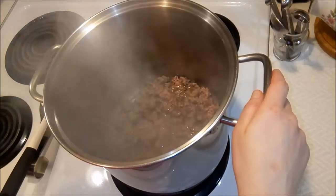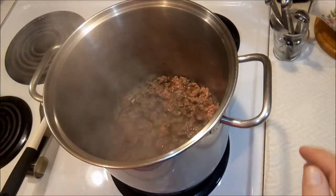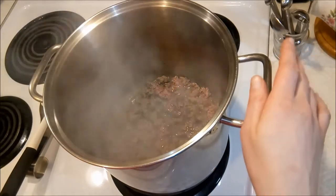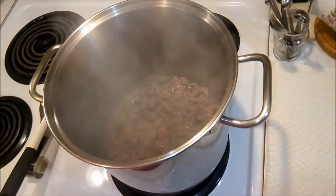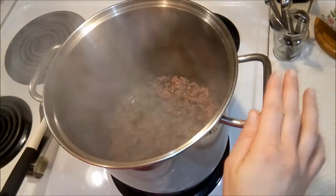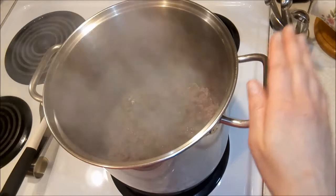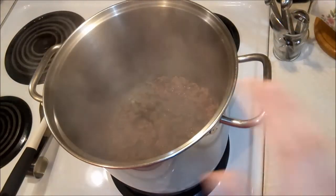Today we're going to do this a little bit differently. Normally I give you the amounts of every ingredient as I add them, but because I am making such a large batch — I'm doubling it — I'm just going to add the ingredients and list the normal amounts down below in the description. The normal number of servings for the undoubled recipe is six to eight. I'm doubling this because it stores really well in the fridge and I'll eat on it for multiple days.